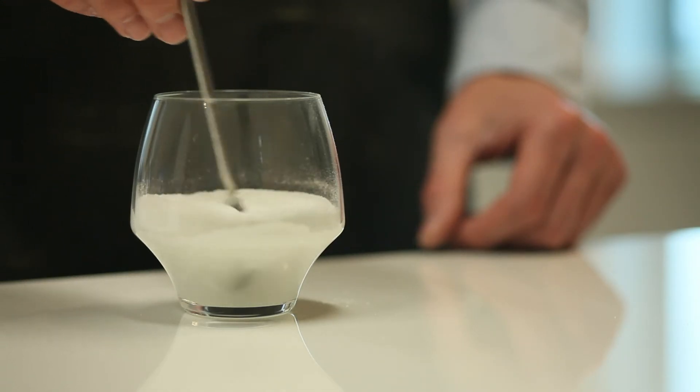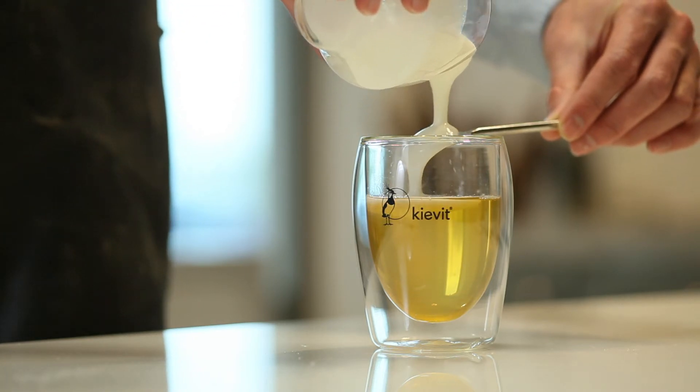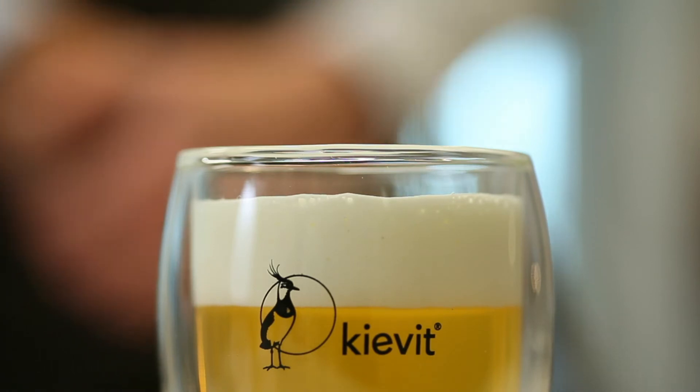Add water and the pre-mix to a mixing cup and stir it until you get a thick and stable foam. Pour the foam from the mixing cup onto the cup of tea. Notice the sharp and clean line between the milky cap and tea.